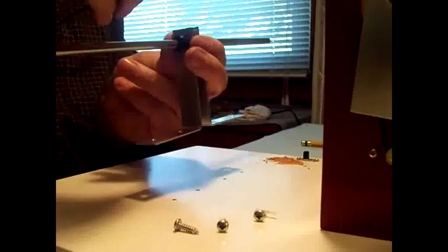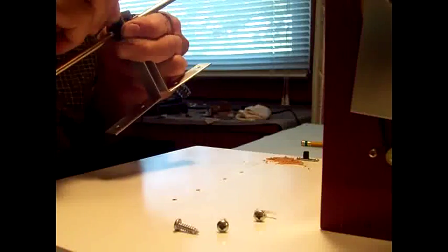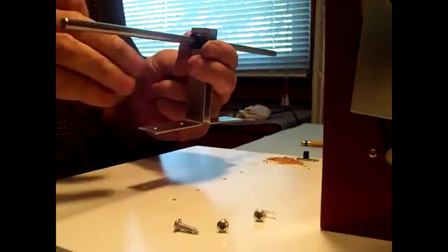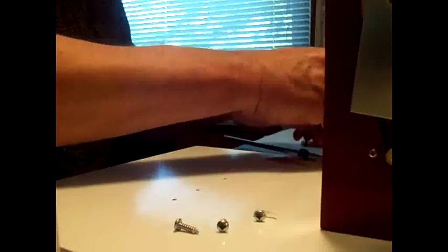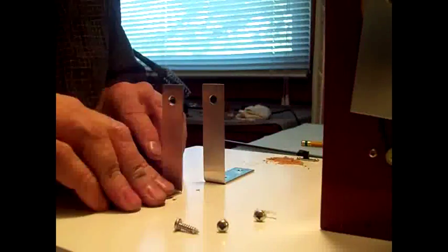Now that I've got everything in place, I think I'll take the shaft off so I can mount these brackets a little easier. Yes, it would make it easier to mount the brackets.